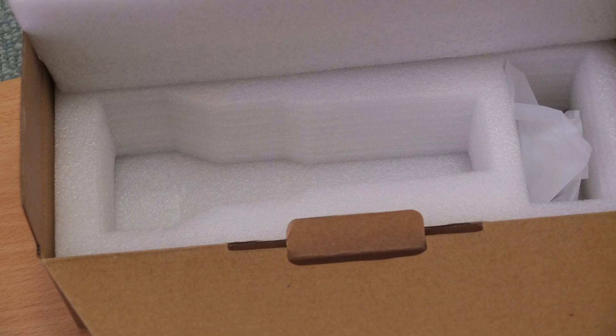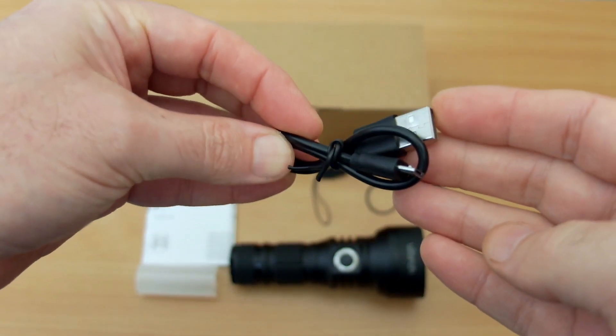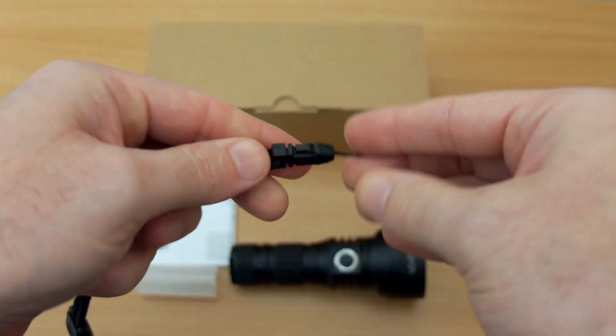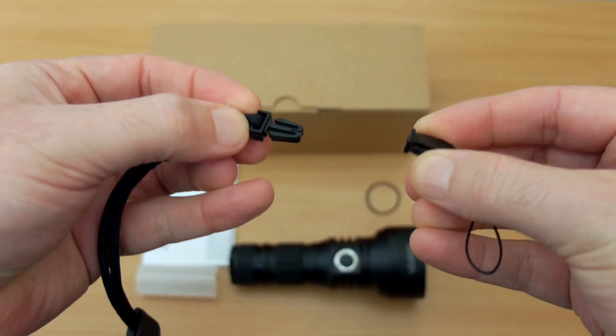This comes with a plain box but it does have some fairly sturdy packaging inside to protect it during shipping. You get an included micro USB cable and you also have a hand strap here. This has an adjuster so you can tighten it up on your wrist and it also has a quick release, which a lot of these straps don't have, so that's a nice extra touch.